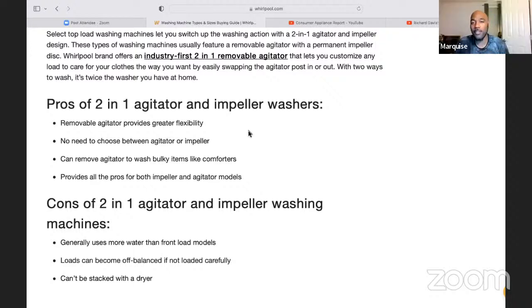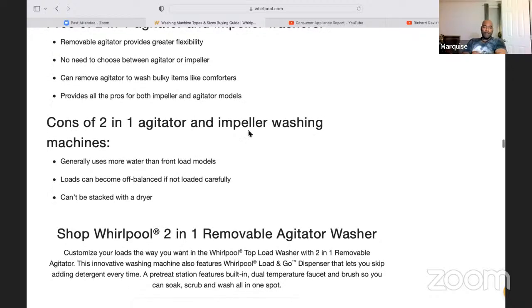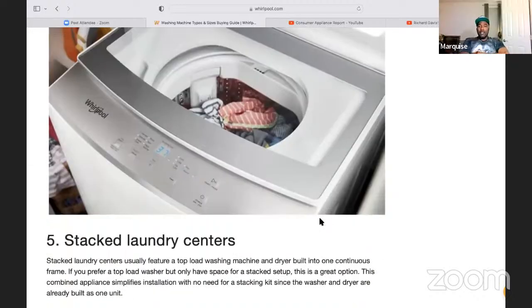That sounds more like a sales pitch to me. Cons: generally uses more water, loads can become off balance if not loaded carefully, and can't be stacked. This one is $1,340 for 5.2 to 5.3 cubic feet. It does have a nice large capacity though. For that price? I might pass on that one.